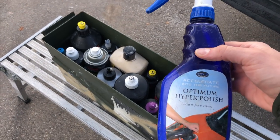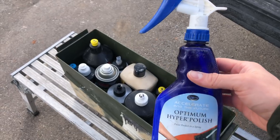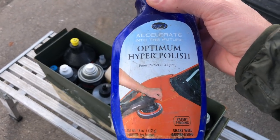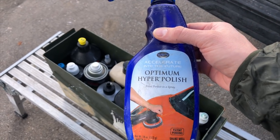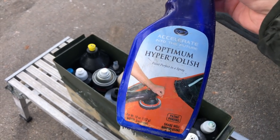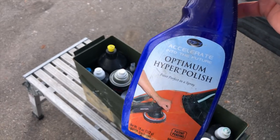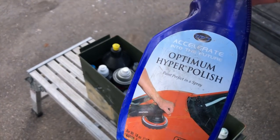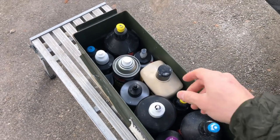Say what you want about Optimum — I think they make really solid products that are perfectly acceptable for the professional, and this Nectar of the Gods stuff is insane. Optimum Hyperpolish — does it have some fillers in it? Probably a little bit, but I love the fact that you do not have to tape anything off. This is not stain trim. This works really well and it saves you a ton of time without needing to tape things off.